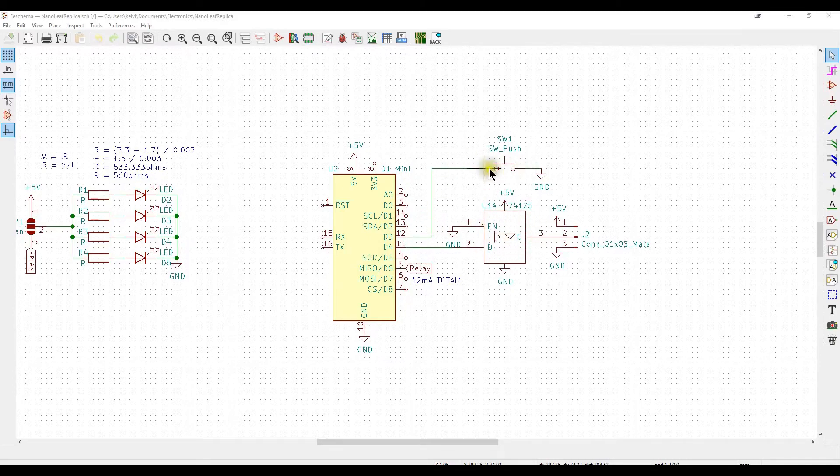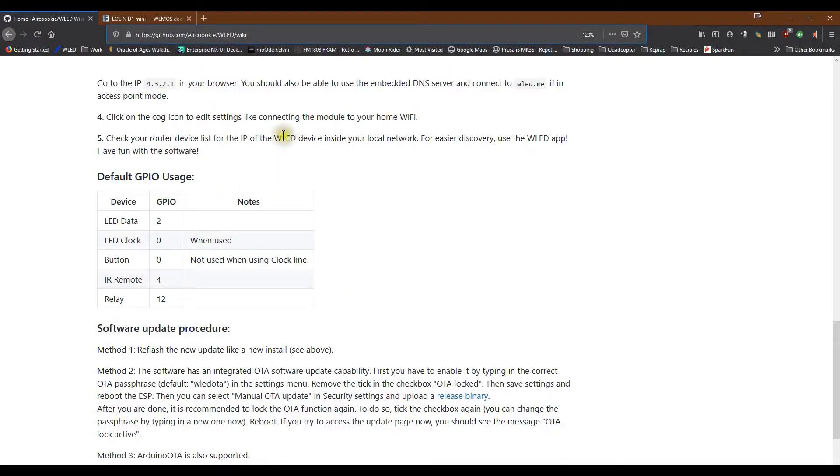There's a push button and the relay output. Using the pre-compiled binaries for WLED, these pins are actually hard-coded and you need to identify the correct pins. Looking at the GitHub wiki for WLED, the default usage is: GPIO pin 2 is for the LED data, pin 0 is button, and the relay is GPIO pin 12.